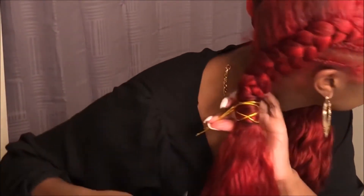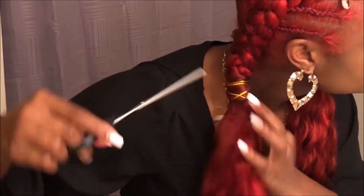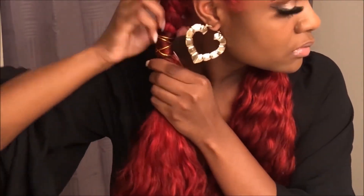I hope y'all really enjoyed this tutorial and liked this hairstyle. If y'all try it, tag me in it or send me pictures on Snapchat or Instagram. Thank you all for watching — I love y'all and I appreciate y'all so much. Bye!